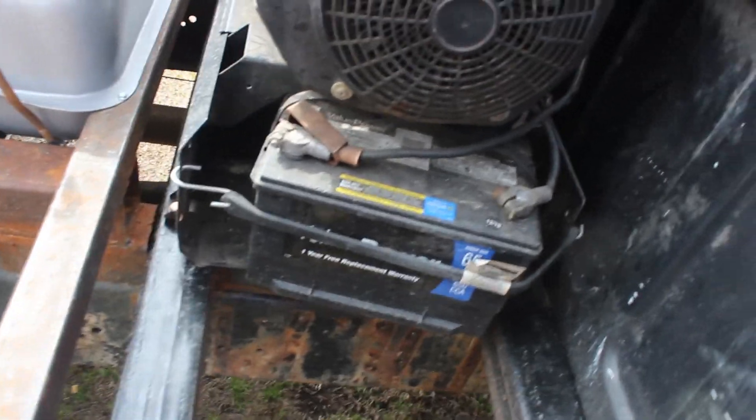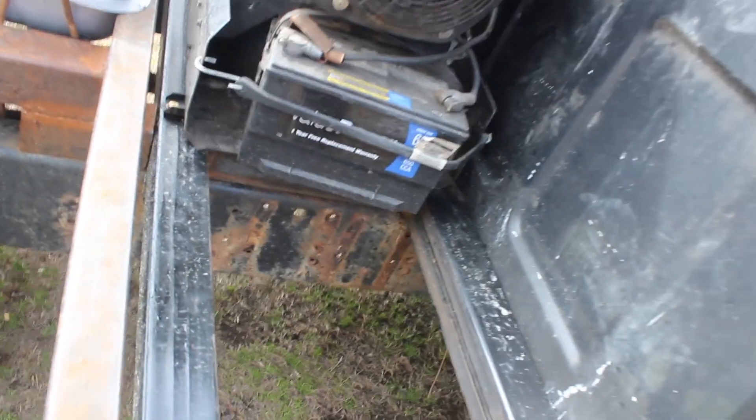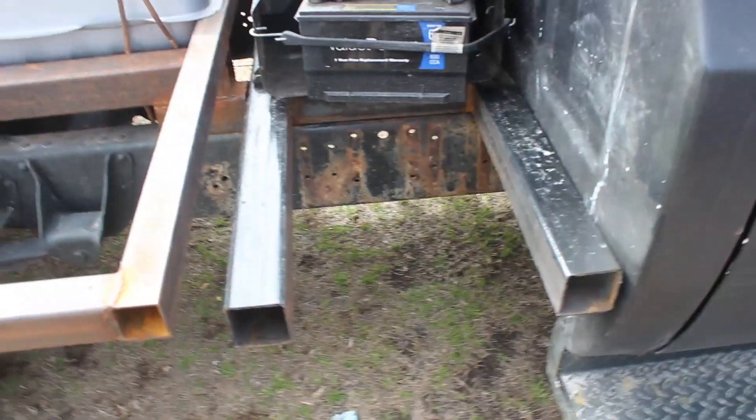The battery — I might figure out a better spot for the battery, because it's right there and you've got to be able to change the oil in the truck.